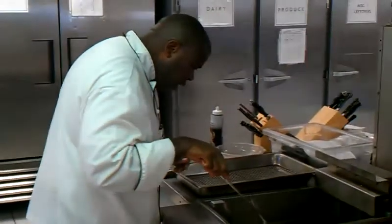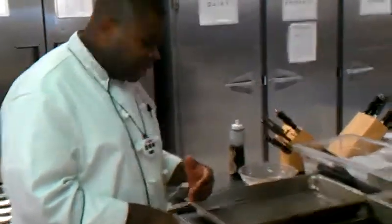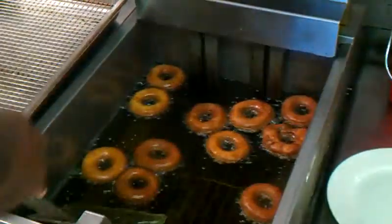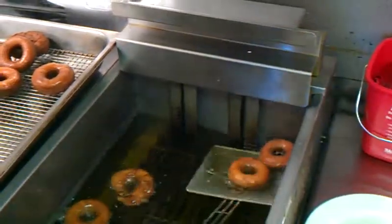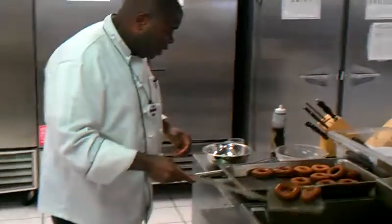We're just about there with the donuts. These are starting to look really good. You can always cook these a little bit less if you like them to be a lighter color, or you can adjust your cooking temperature. But these are just about where we need them to be, so we're going to go ahead and get them out of here. We're going to dip them so they can drain a little bit — you don't want too much fat or grease on there.